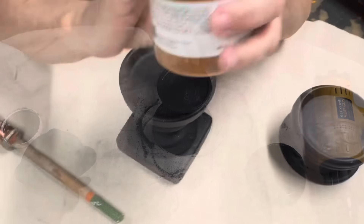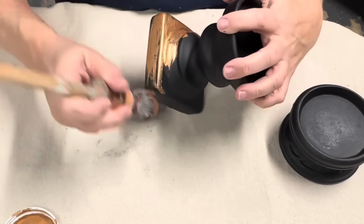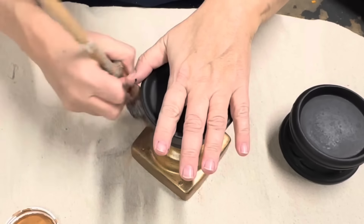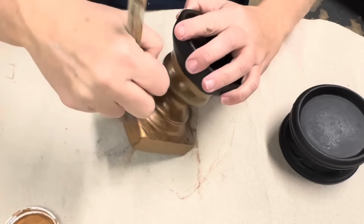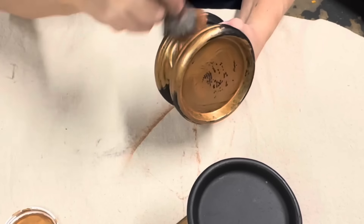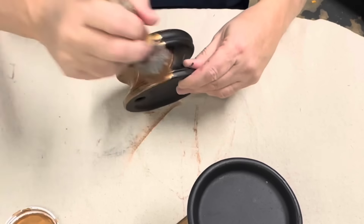For the next two candlesticks, I'm going to use some metallic paint — copper. I did not think I would like any of the Fusion metallic colors, but I'm absolutely loving this copper and the bronze metallic I've been using. I'm going to do two coats on both of these. They're like small riser candlesticks, but great for styling in your home decor to give something a little lift. It does not have to be a candlestick. At the end of the video, I'll show you how I style some of these.